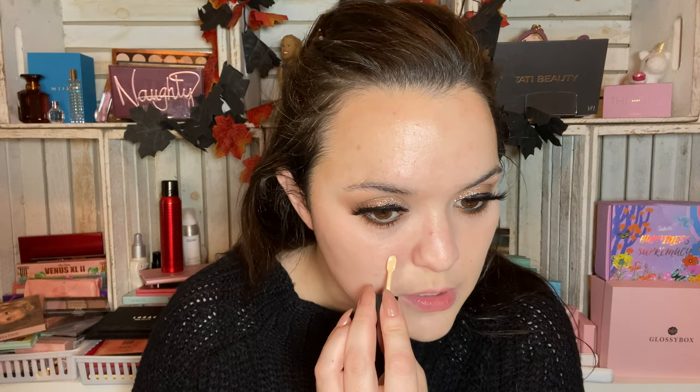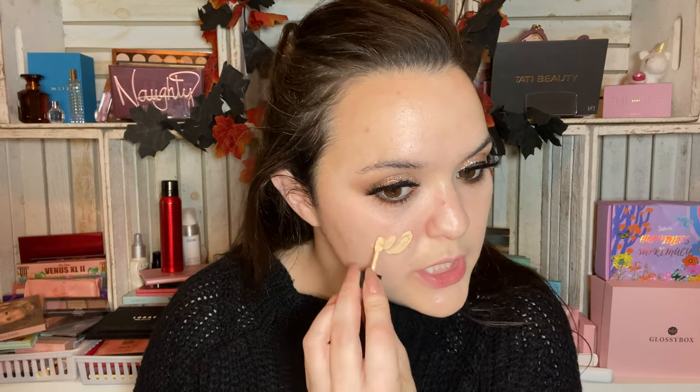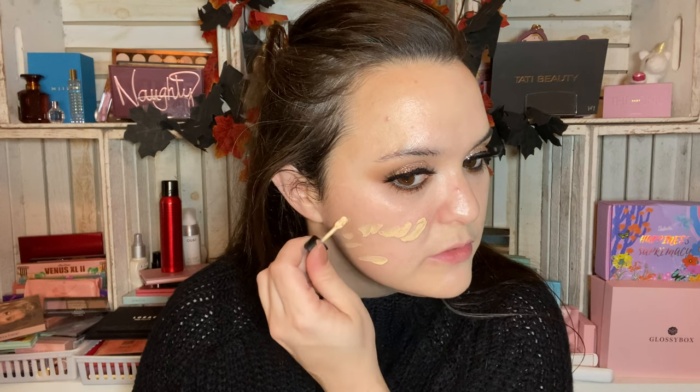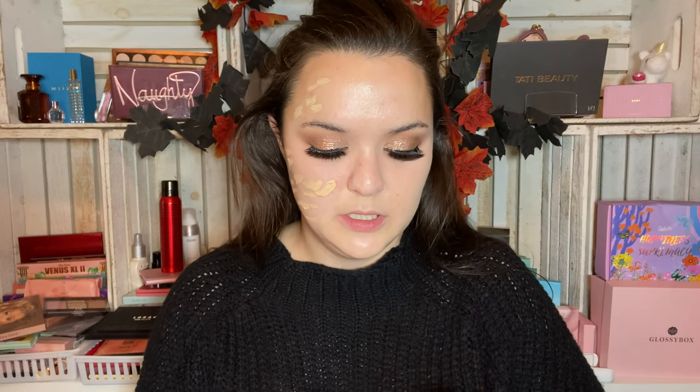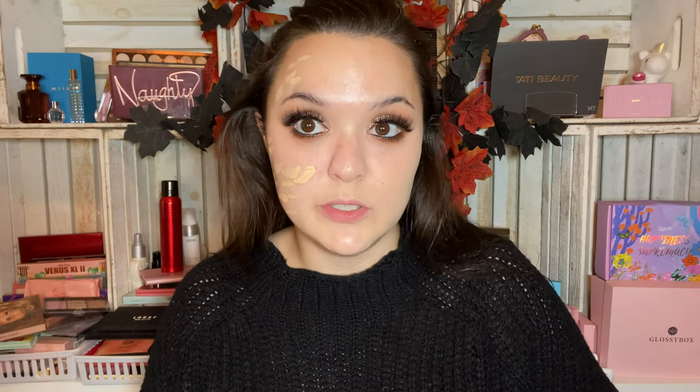The shade is not actually a bad match for me. Still missing it a little in this area on this side — the undertone isn't quite right for me, but the shade is close enough, it's working fine. It's pretty minimal as far as coverage goes, so I'm going to see how it builds.